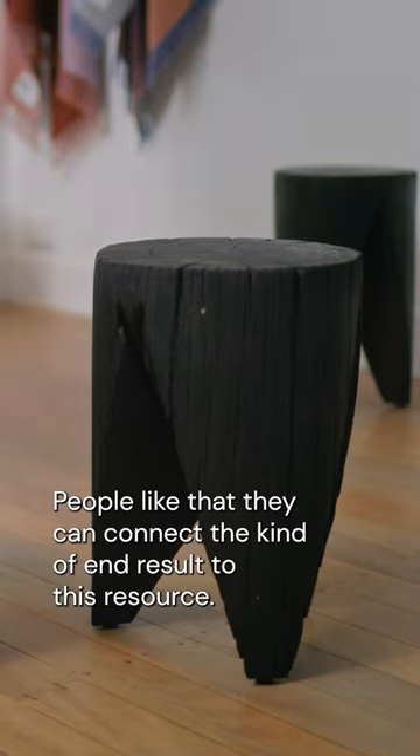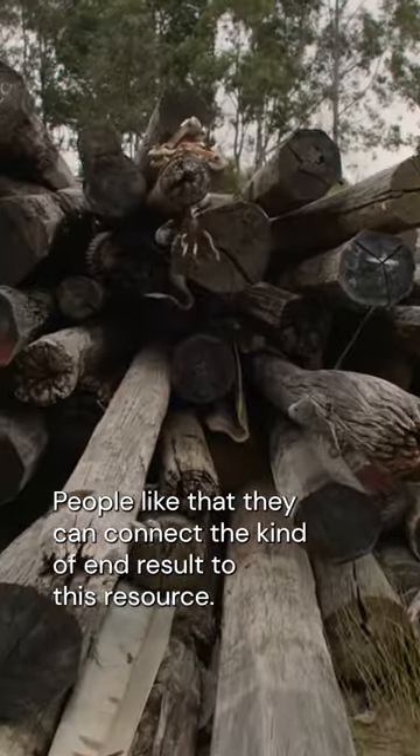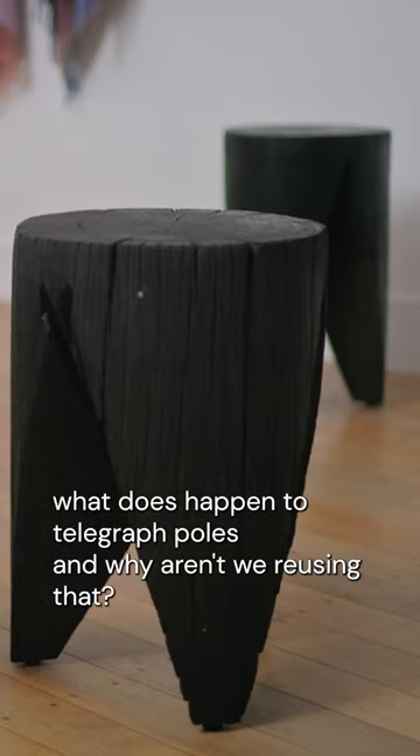People like that they can connect the kind of end results to this resource. They can understand — yeah, what does happen to telegraph poles, and why aren't we reusing that?